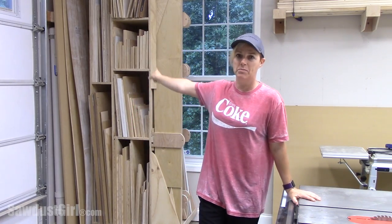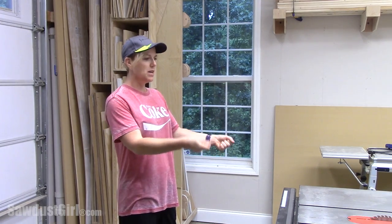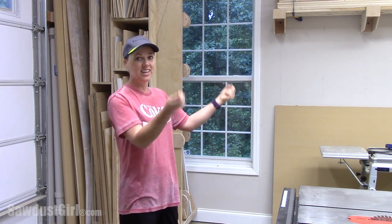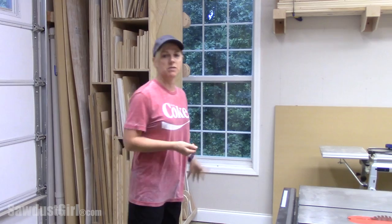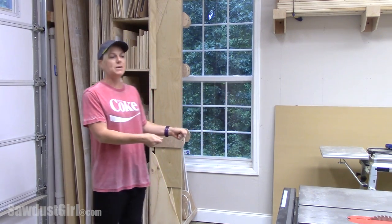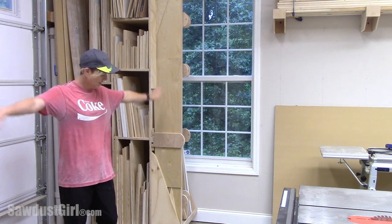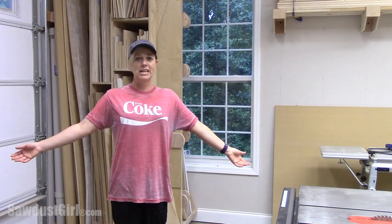Hi guys! This week I built a lumber cart right next to my table saw. After I cut a piece of wood and then the cutoff, I set it somewhere so I can go ahead and build. So now I can just take that piece and put it directly onto my scrap wood cart. I'm going to tame the mess — I should have done it three years ago.